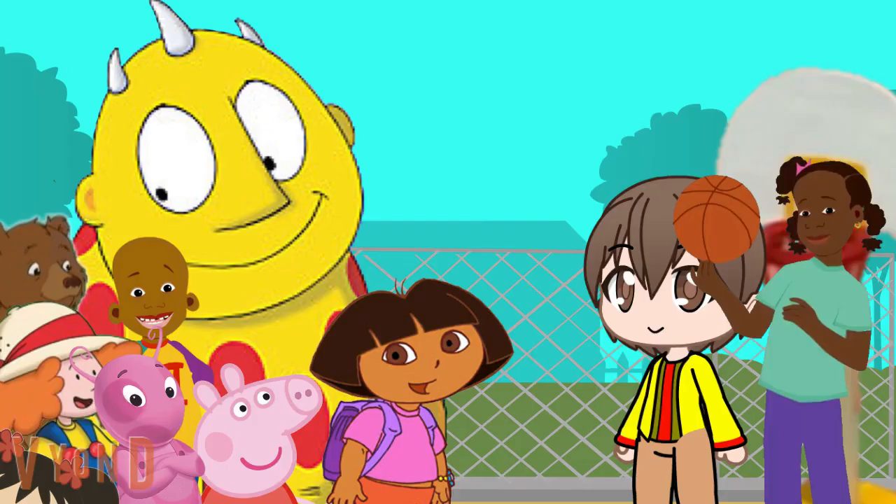Hi Ms. Glover. Please, call me April. Okay April. April's going to be your gym teacher for this year. We're also really excited to have her, as she'll also be your basketball coach this year.